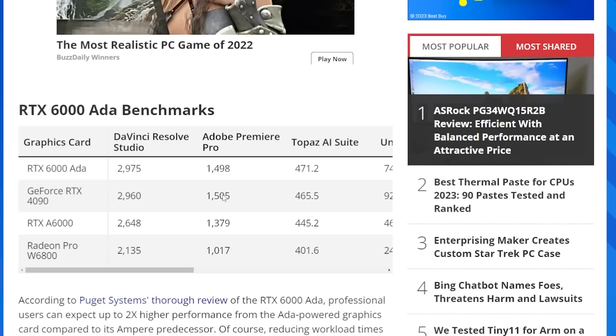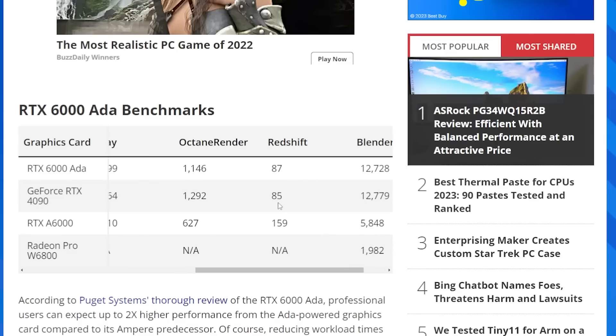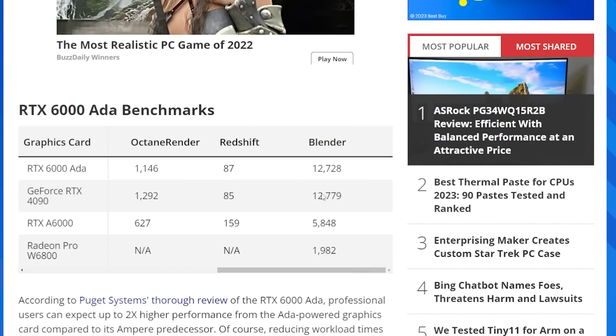When we move to Adobe Premiere Pro, we can see that the 4090 ends up winning there. It loses in one test, but then it has a streak of wins. In Unreal Engine, it ends up winning by quite a bit over the RTX 6000. V-Ray — it wins. Octane Render — it wins. Redshift — it's pretty much neck and neck, although it does lose there, but then it wins again in Blender.